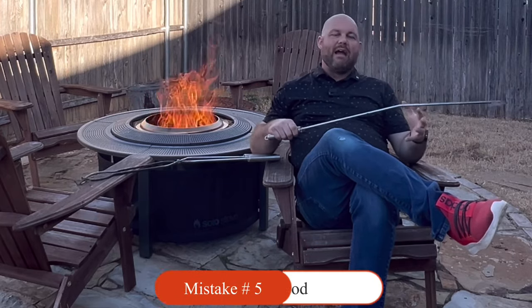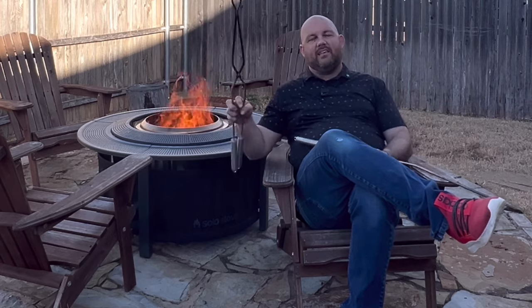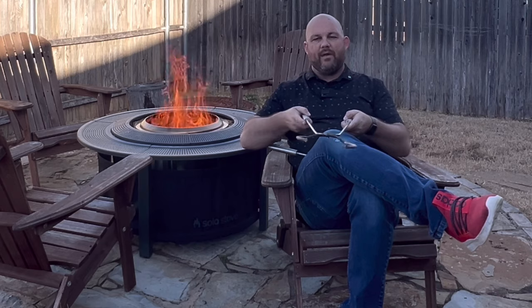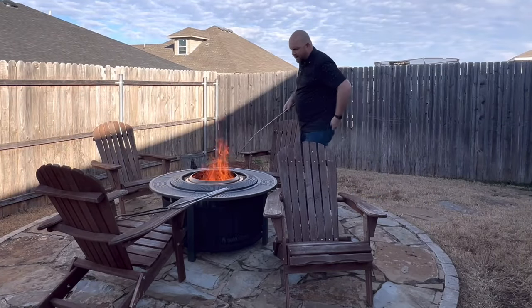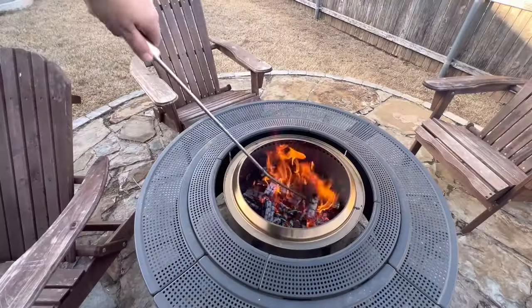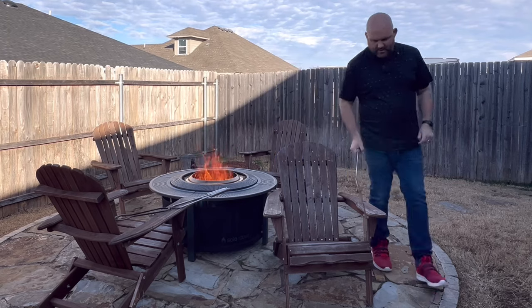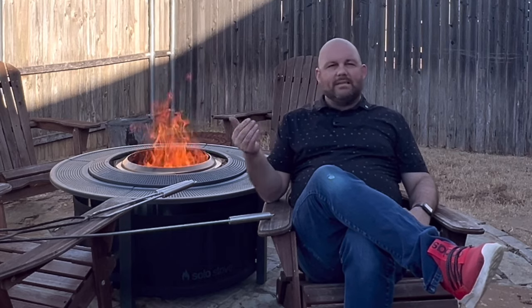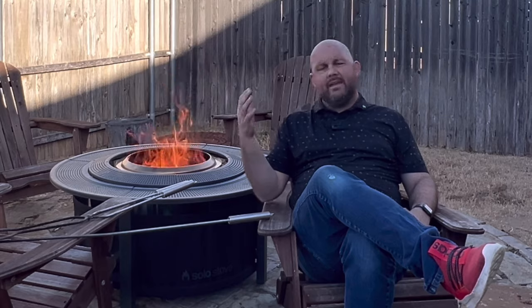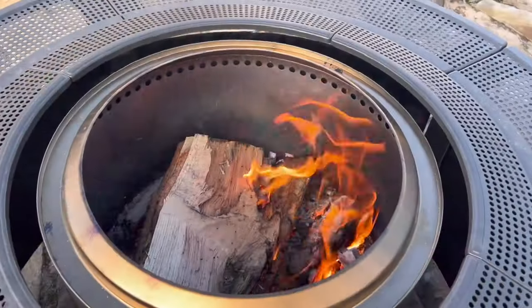The last beginner mistake is not stoking your fire and adding additional firewood at the right time. This stoker tool allows you to move pieces in the fire pit and spread the wood out. I've got a good burn here right now. Once it starts ashing over toward the end of your cook or fire pit session, stoke the fire to make sure it continues to go. Keep an eye on it and know when to add firewood. As you see the fire slowly die down to that second tier, add one more log to keep it going.